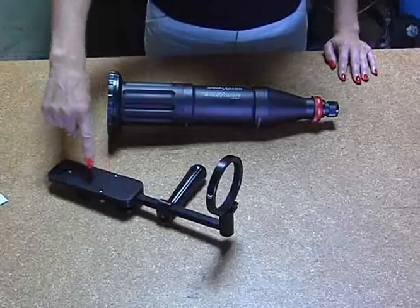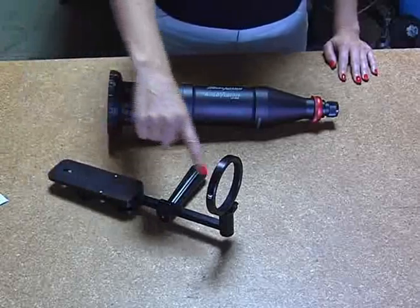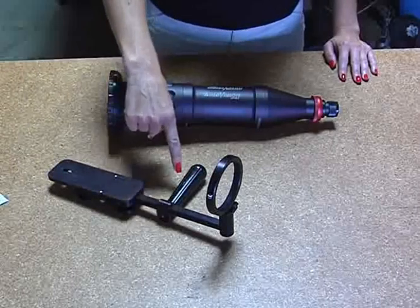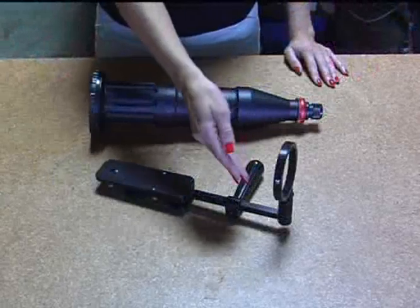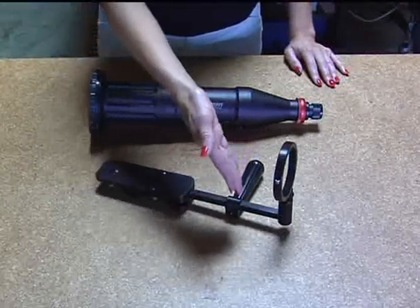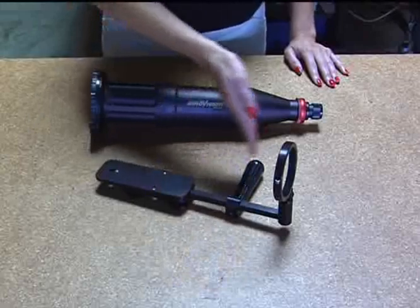This is a lens bracket. It mounts to the camera, supports the lens, and provides a grip handle. The support bracket is adjustable — it will move up and down, back and forth, and the grip handle will also move back and forth.